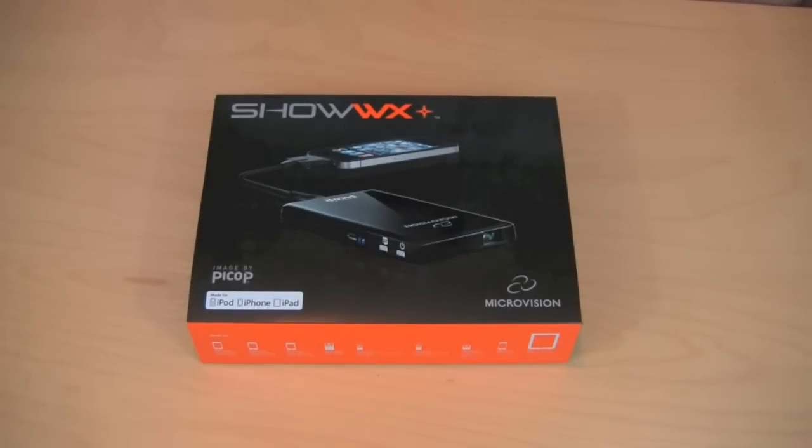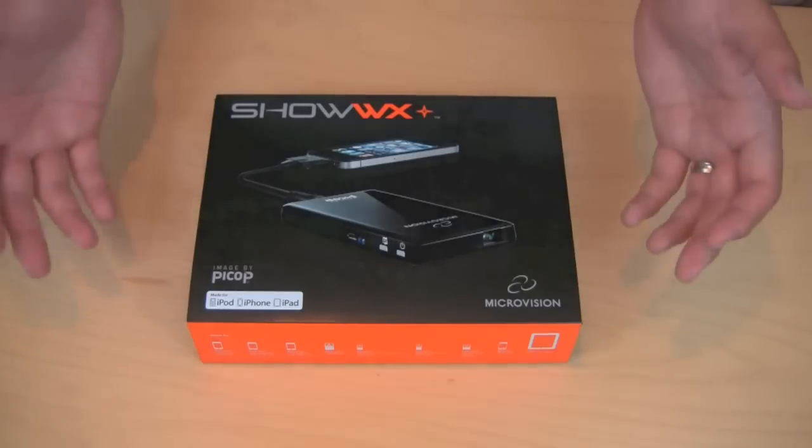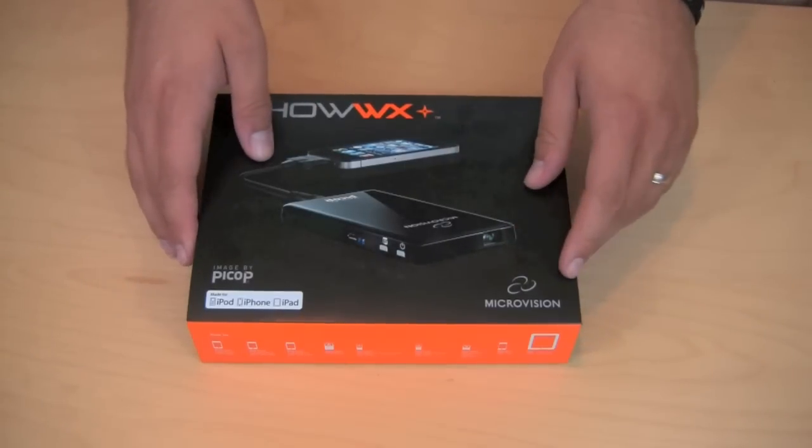Hey guys, what's up? It's me Omar and today I have a quick unboxing video I wanted to show you guys. I'm going to be reviewing this product on my personal YouTube channel, which is Omar Correa, but I figured before I do that I'd go ahead and give you guys an unboxing and show you exactly what comes with this product.